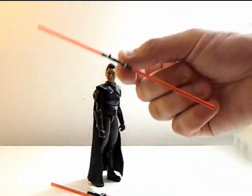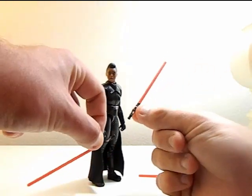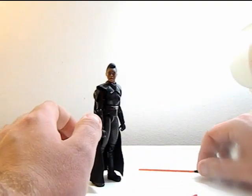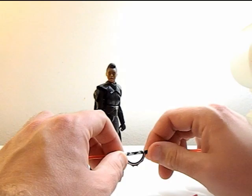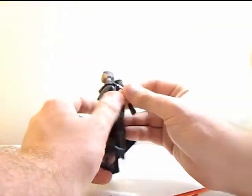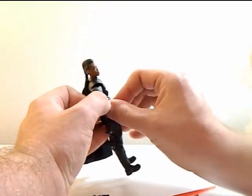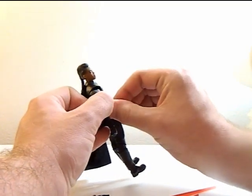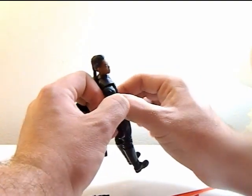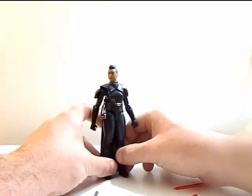Here's Reva out of the box. She comes with her full lightsaber and then the full lightsaber split in half. You can actually take the blades out of these, though I'm not going to. You can put it on her side — there's a little tab there. I didn't take a picture of it because I couldn't find it until I was messing around with her later, but yeah, you can do that, which is cool.